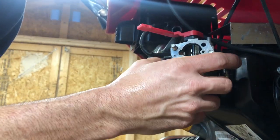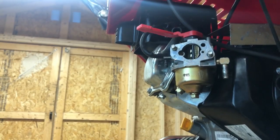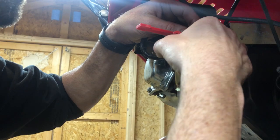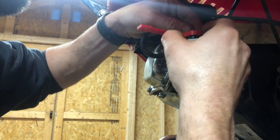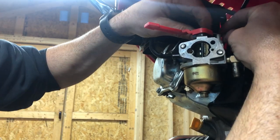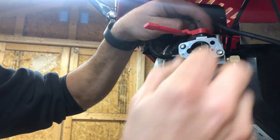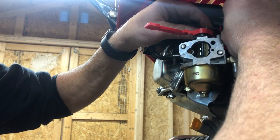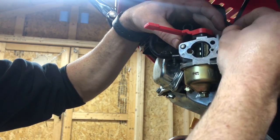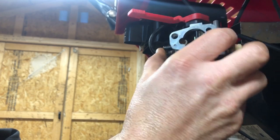This carb should be about ready. We've got to get the throttle linkage off. Usually sliding the carb out a little bit will help you access it — you've got to get right in between there and out of that notch. You just want to make sure it comes out of that slot, then these guys come off really easy with your hand. And out comes the carb.